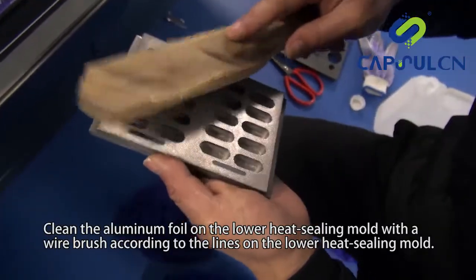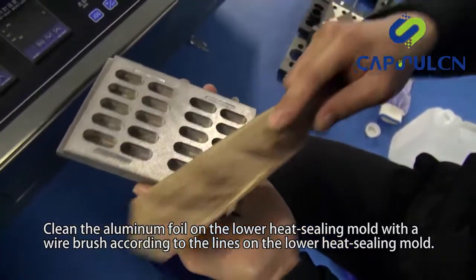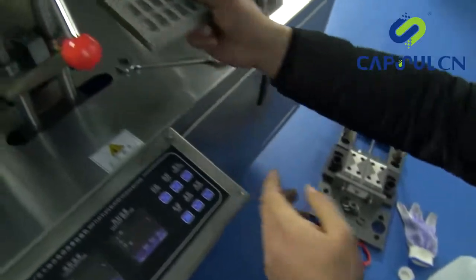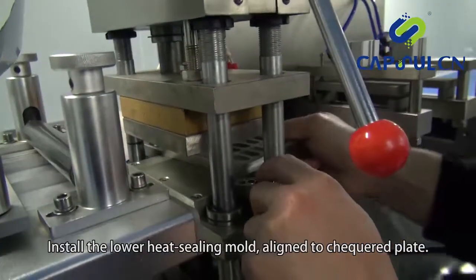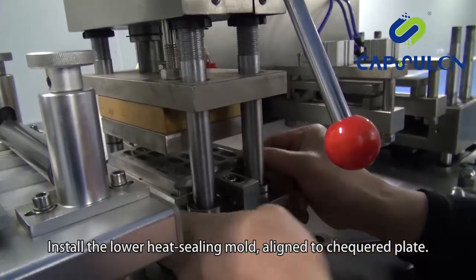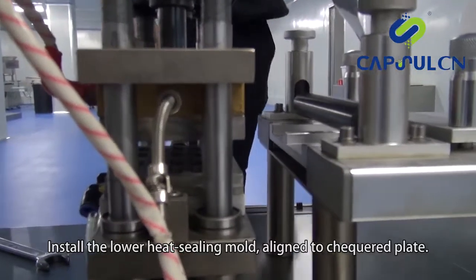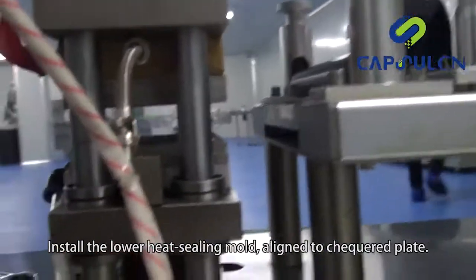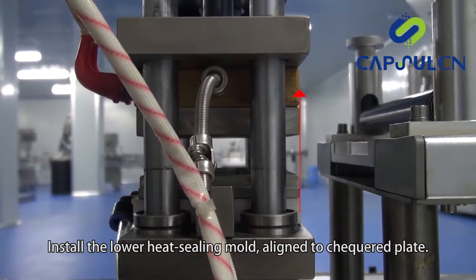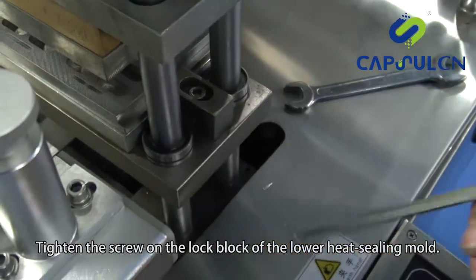Clean the aluminum foil on the lower heat sealing mold with a wire brush according to the lines on the lower heat sealing mold. Install the lower heat sealing mold, aligned to the checkered plate. Tighten the screw on the lock block of the lower heat sealing mold.